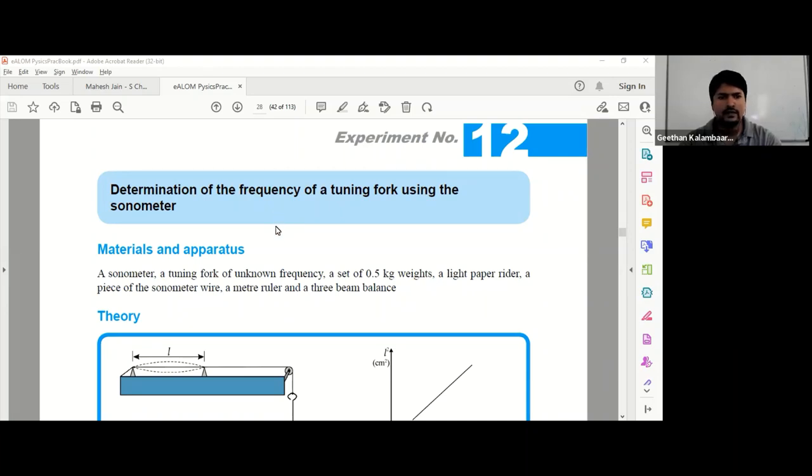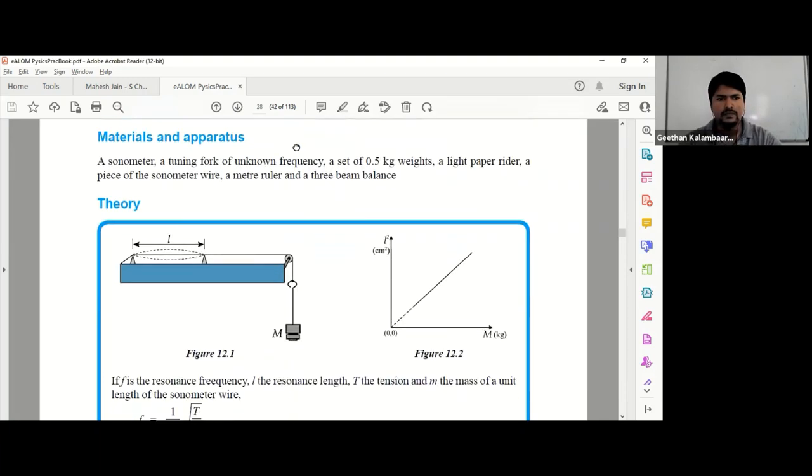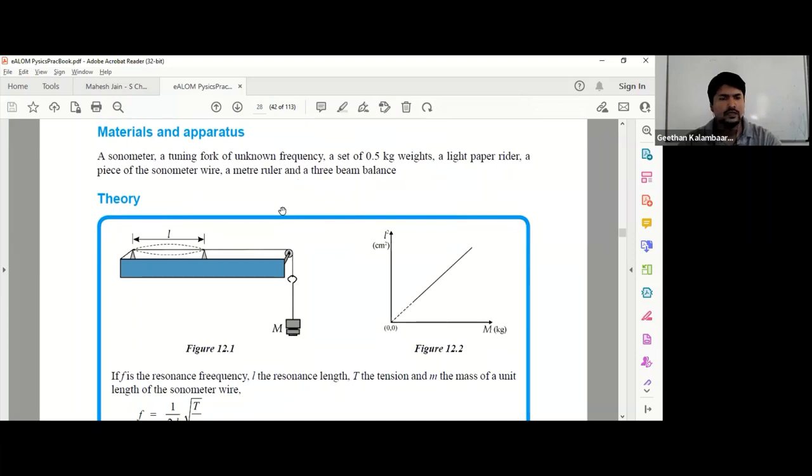Experiment number 12: determination of the frequency of a tuning fork using the sonometer. The materials and apparatus required for this practical are a sonometer, a tuning fork of known frequency, a tuning fork of unknown frequency which we are going to find, a set of 0.5 kilogram weights, a light paper rider or a piece of sonometer wire, a meter ruler, and a triple beam balance.